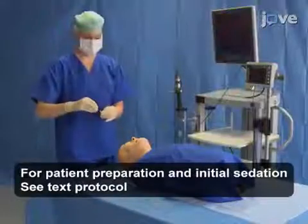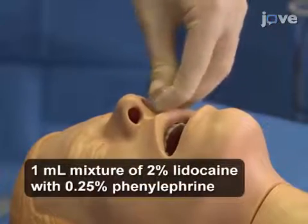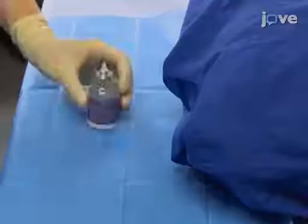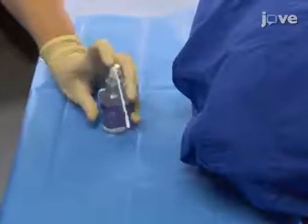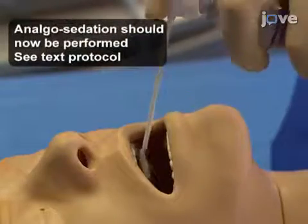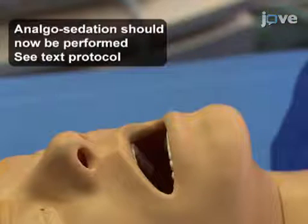To begin, apply a 1 mL mixture of 2% lidocaine with 0.25% phenylephrine to each nostril. Then apply a local anesthetic such as by spraying 10% lidocaine directly onto the mucosa of the oropharynx twice, from the tip to the back of the tongue. Ask the patient to gargle the lidocaine for as long as possible.